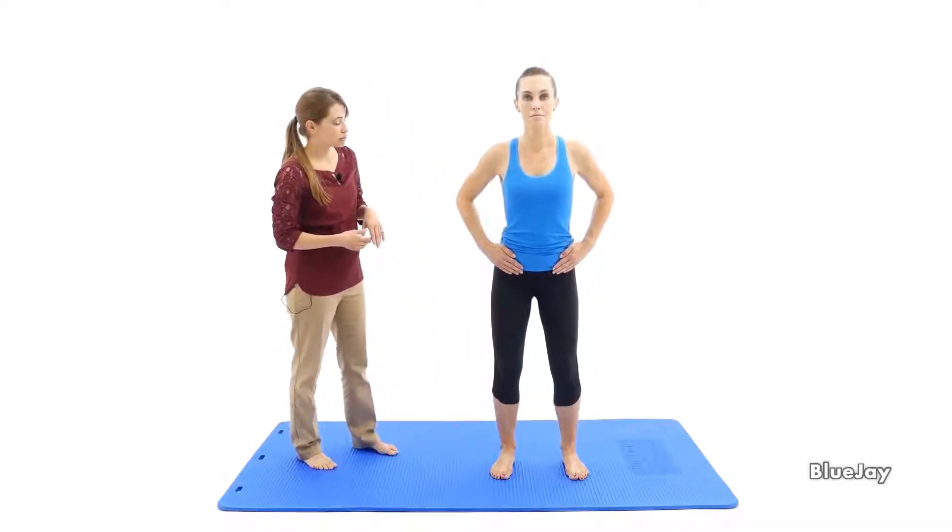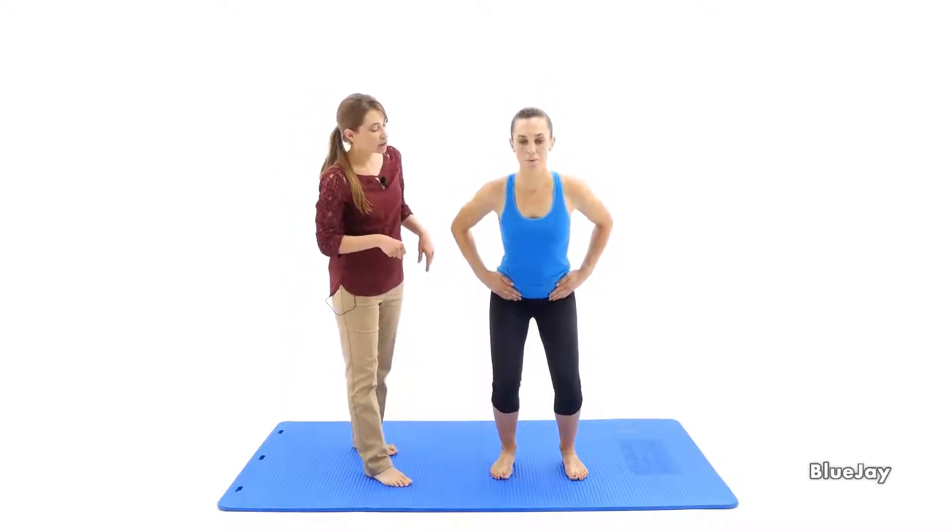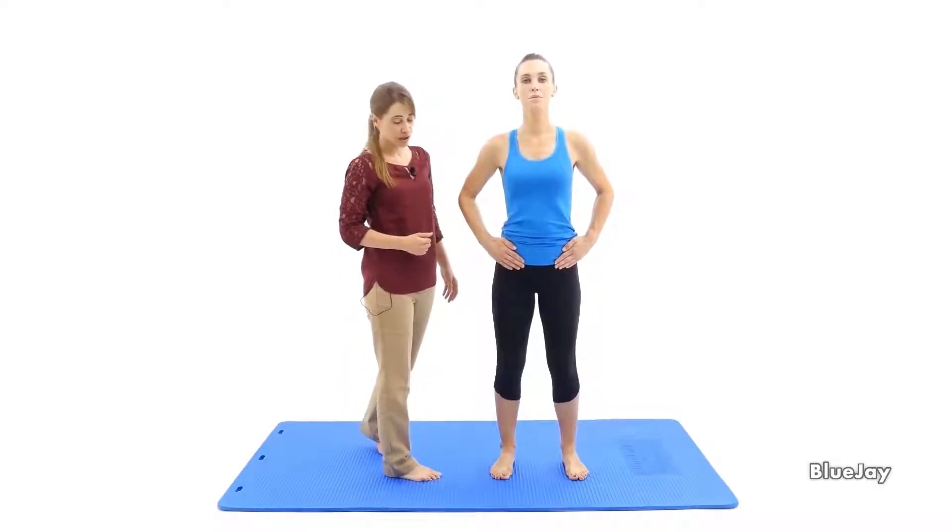Inhale, pretend you're going to sit in a chair. And exhale, engaging pelvic floor muscle and transversus to rise up out of the chair.